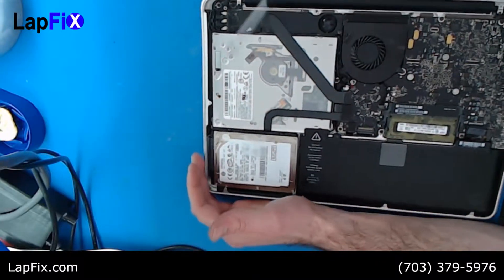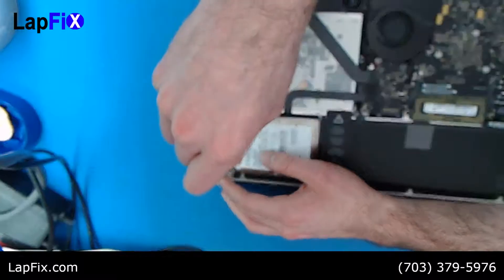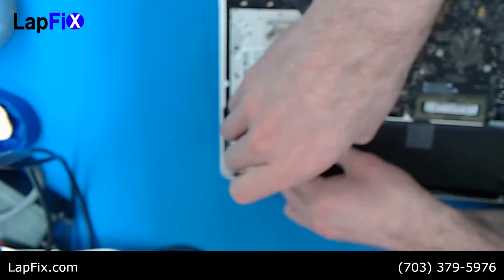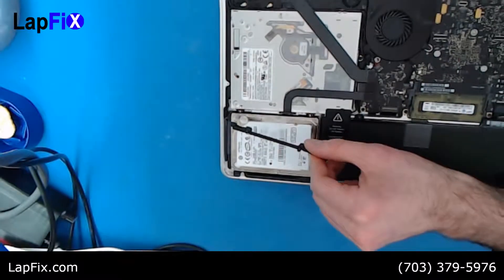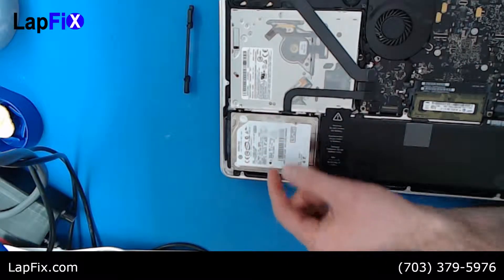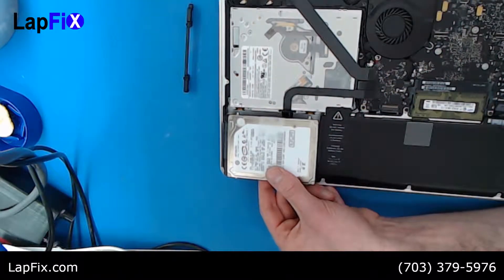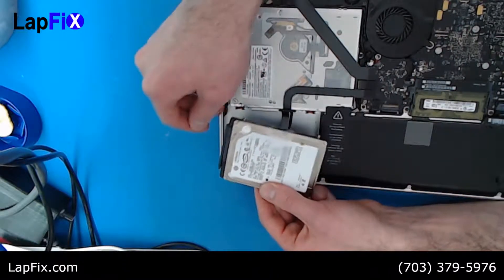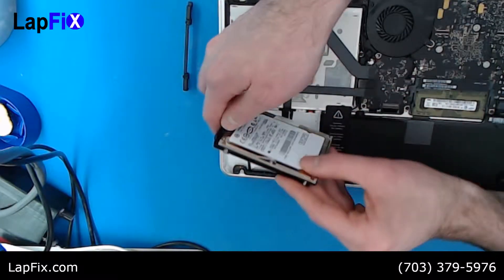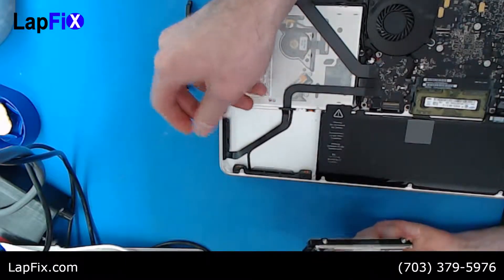The hard drive is right here, held in by two screws — one and two. You don't have to totally remove them; it just comes up once the last one loosens. Set that little bracket piece to the side. Now take the little ribbon — most drives that haven't been replaced before have a ribbon like this. Lift it partially and you'll see a little attachment. Be really careful not to pull it all the way up or you'll tear the ribbon.